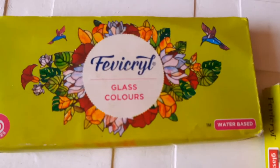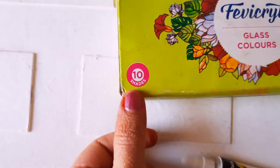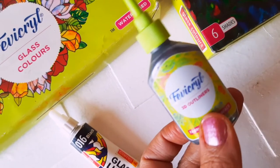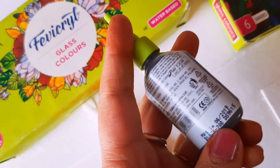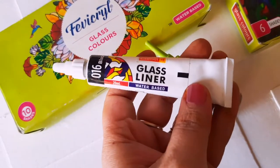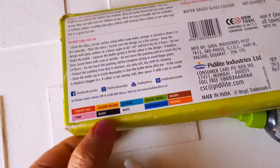This bottle I have washed thoroughly, removed all the stickers, and wiped it dry. These are the glass colors we are going to use — they are from Fravicryl and they are water-based. They come in six shades. This is the Fabicrayl 3D liner — we can use it instead of a glass liner. It is black and costs 25 rupees. This is another glass liner from Camel — you can use either of these.